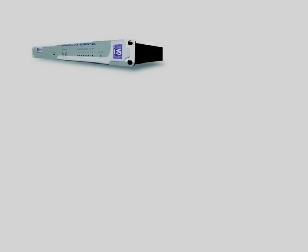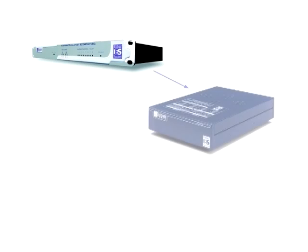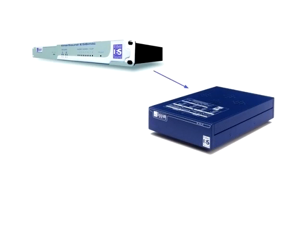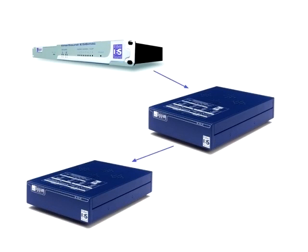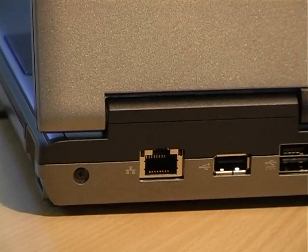We'll now create an Ethersound network using a daisy chain topology. We simply connect one device to the next. If we want to control the Ethersound network using software, we must connect the laptop PC to the first device in the chain.